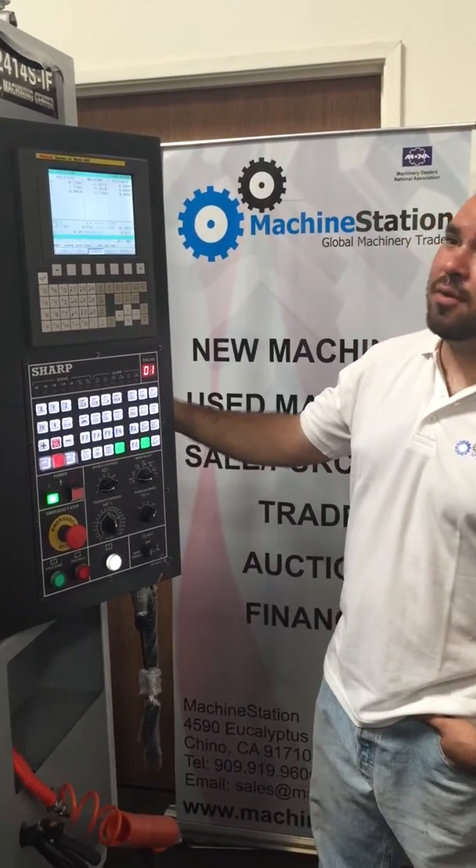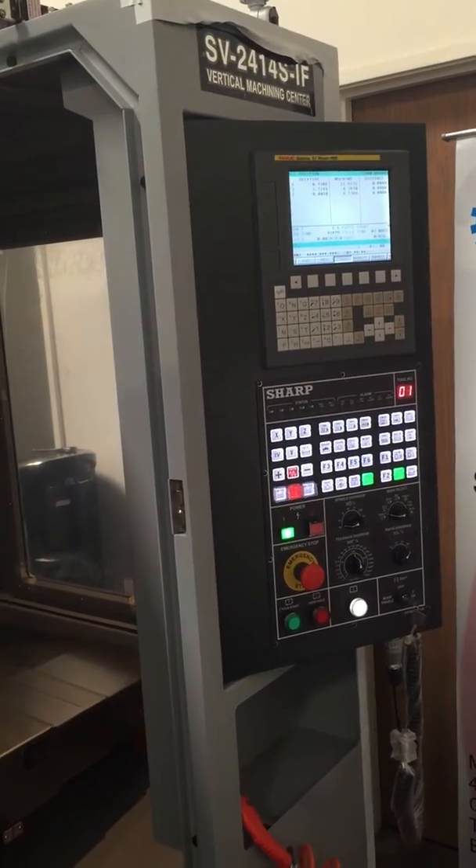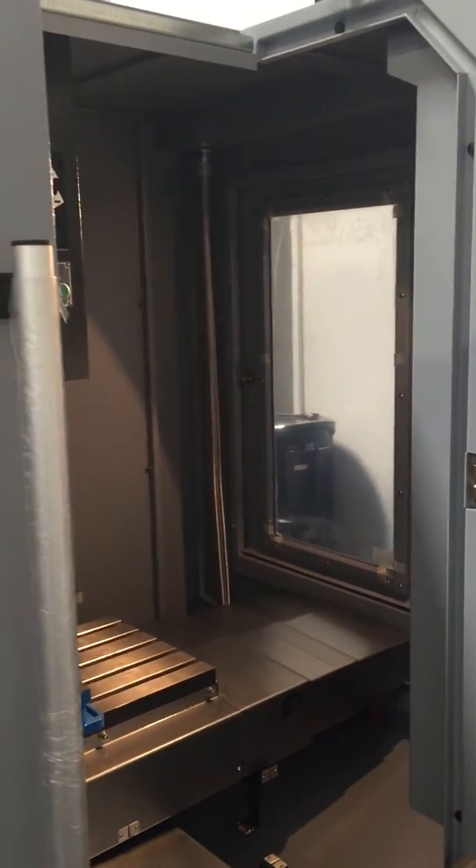Welcome to Machine Station. Today we have a Sharp Machining Center, SV2414SIF, one of Sharp's most popular models.